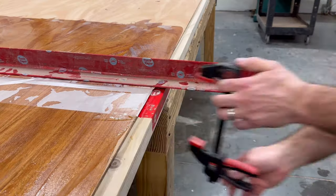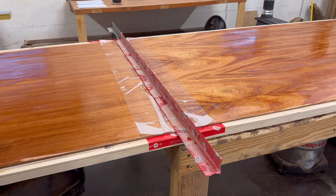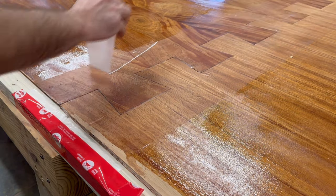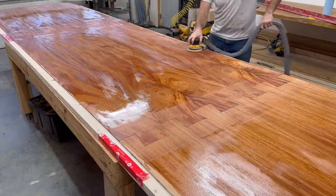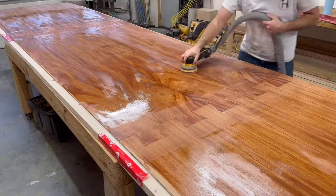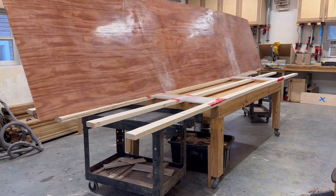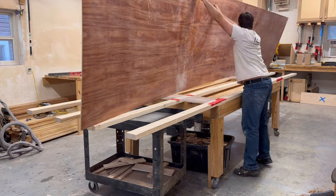I clamp a piece of angle iron on the dovetails to keep them as flat as possible. Maybe I should have asked for help to flip this over, but fortunately I got it.